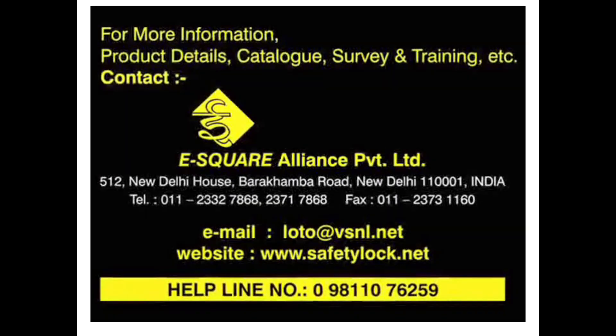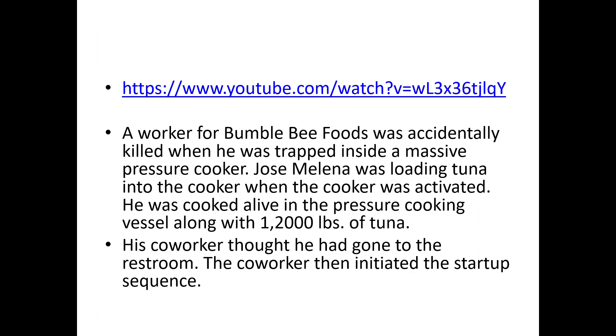Here's another terrible situation where a worker was accidentally killed when he was trapped inside a massive pressure cooker. This employee was loading tuna into the cooker when the cooker was activated by an employee standing outside. He was cooked alive in the pressure cooking vessel along with 1,200 pounds of tuna. His co-worker thought he had gone to the restroom and initiated the startup sequence, not knowing his co-worker was still in that machine.